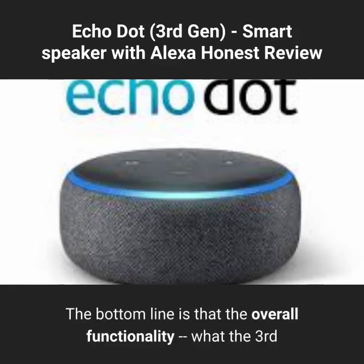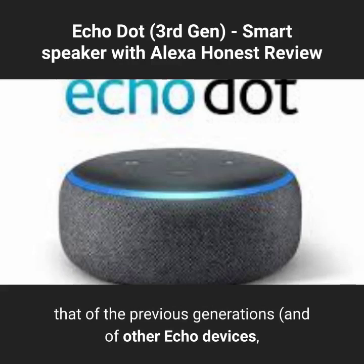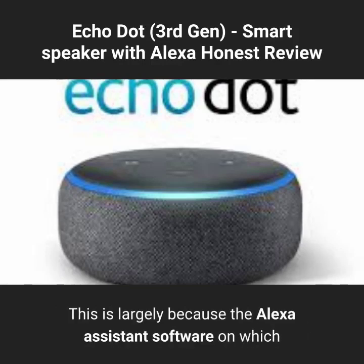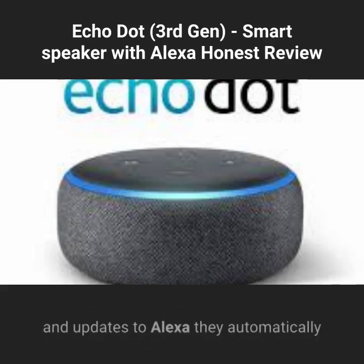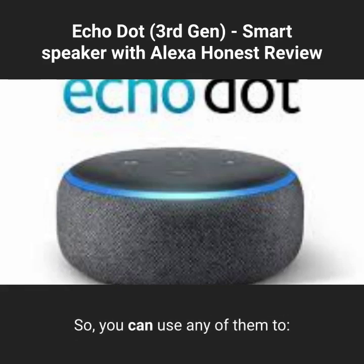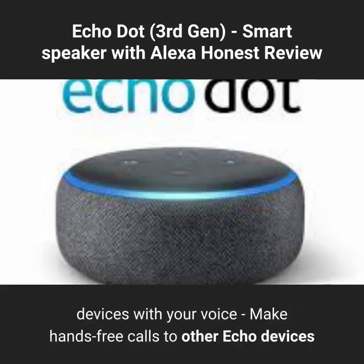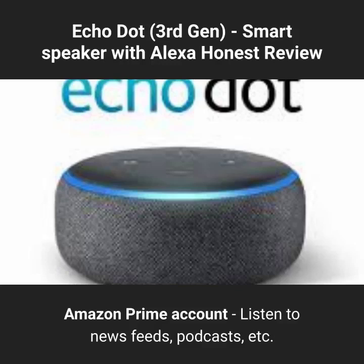The bottom line is that the overall functionality — what the 3rd generation Dot does — is nearly identical to that of the previous generations and other Echo devices, at least the ones without screens. This is largely because the Alexa Assistant software on which all Echos operate is run on Amazon's cloud, not your individual device. This means that as Amazon adds new features and updates to Alexa, they automatically become available on all Echo devices. You can use any of them to stream music via Wi-Fi from multiple sources, control smart home devices with your voice, make hands-free calls to other Echo devices or phone numbers in North America, make purchases from your Amazon Prime account, and listen to news feeds and podcasts.